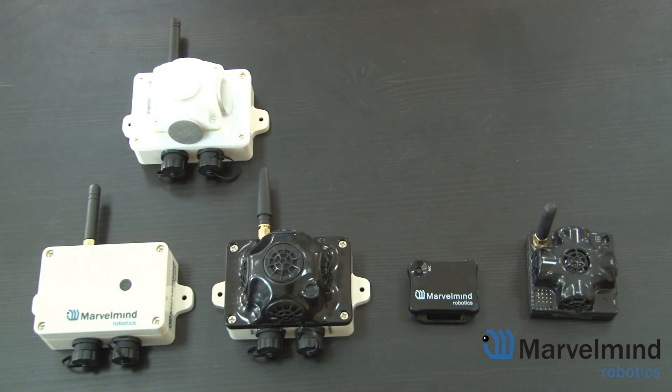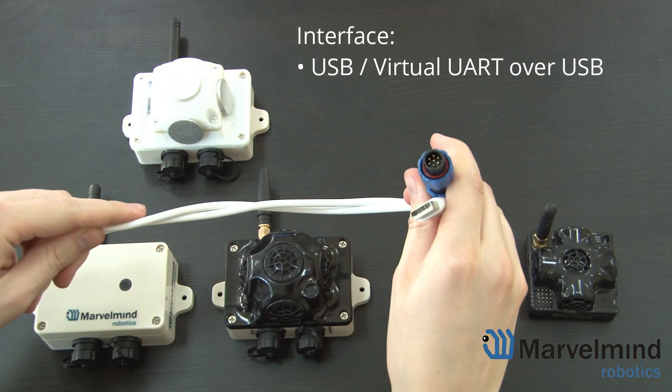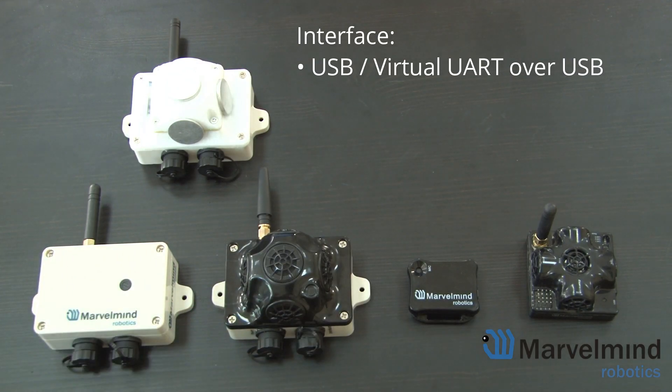Finally, the industrial beacons are equipped with several interface options. First of all, you have USB through a special cable, then virtual UART over USB, UART 3.3V, and RS-485.